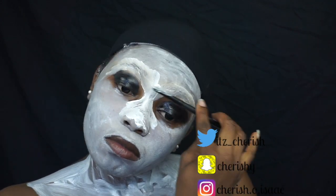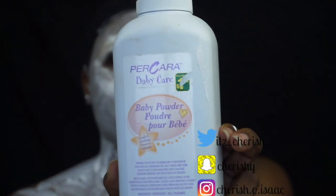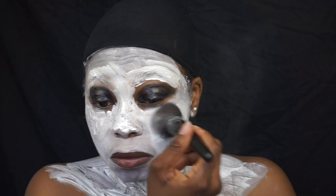I got the white paint from Dollarama — I think it was $1.50. Then I go in with the white baby powder just to set everything, to make it look dry and to have that matte feeling.